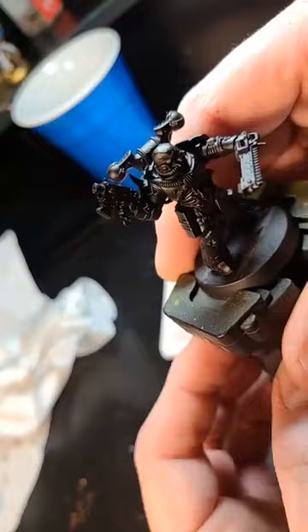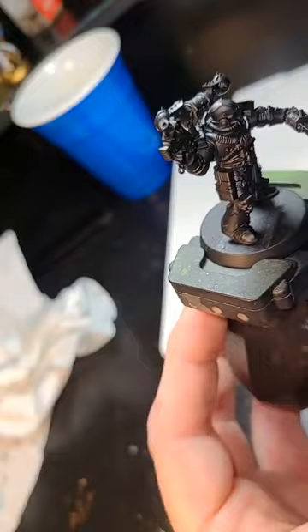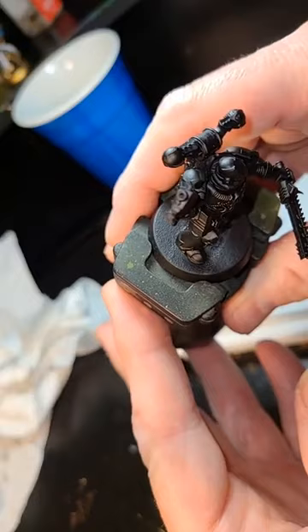I do drill the barrels and I did pretty well on that one — it just took a lot of time and practice to get those drilled, and I also drilled the side through so you can see behind.